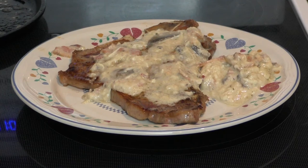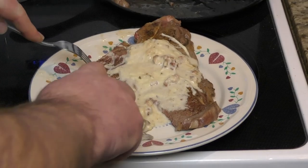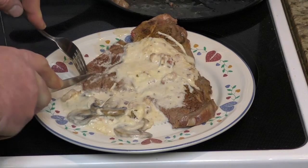That looks awesome and I can hardly wait to eat it. Holy moly, that's good. Seriously, there's so many flavors going on here. The steak works well with the glaze, and the glaze itself is awesome. You get the mushroom and the cheese and just a little bit of the wine flavor in there. And that steak — just the bomb, man. It's perfect.